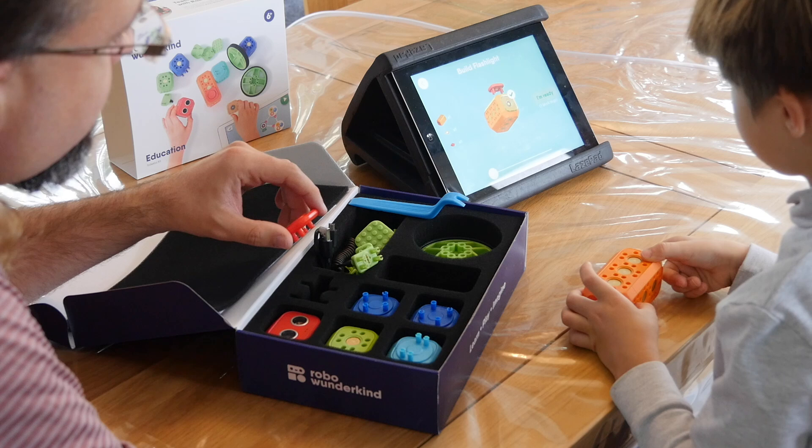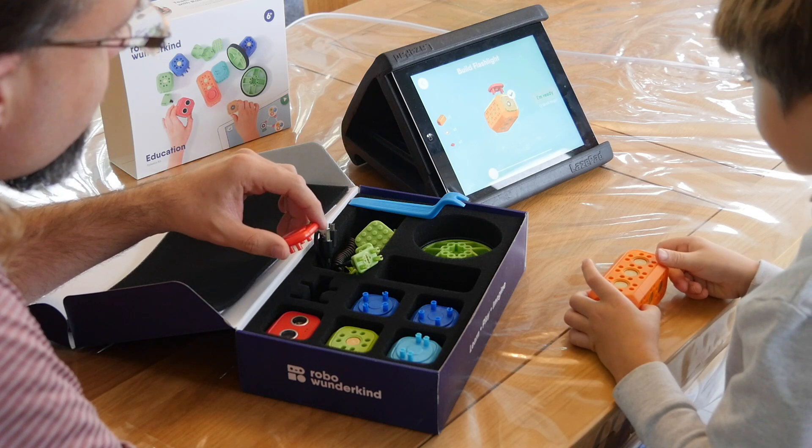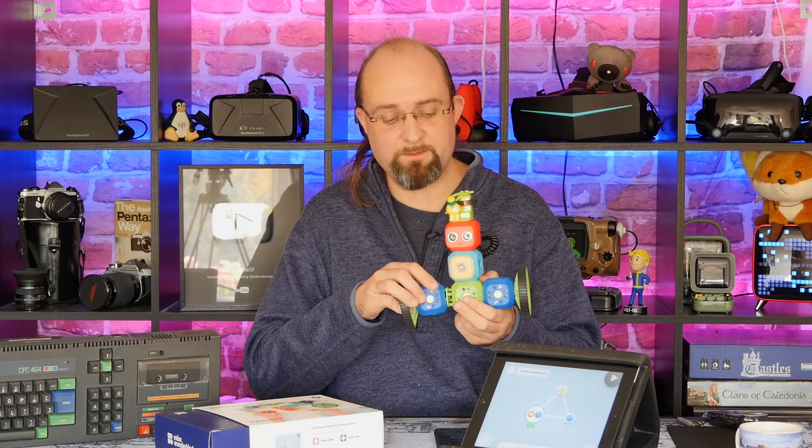The actual written code can always come later. In fact, if you have done a computer science degree or are thinking about it, you will at some point learn state machines, probably in your first year of study. So, is the Robo Wunderkind kit and RoboCode app the perfect introduction to programming for six-year-olds and up? Yes, I think it is. The robot designs are really easy for even six-year-olds to snap together.